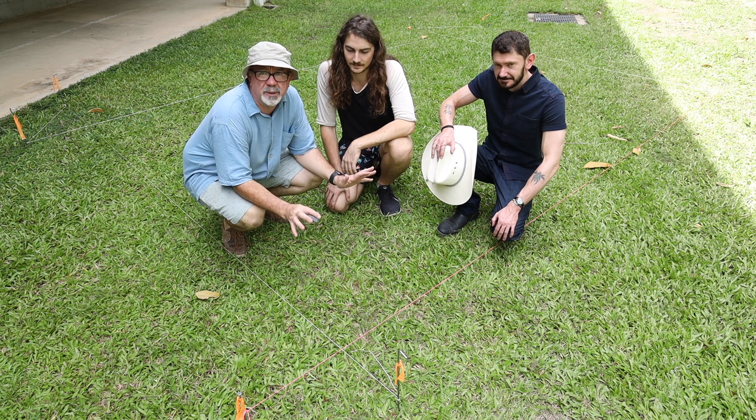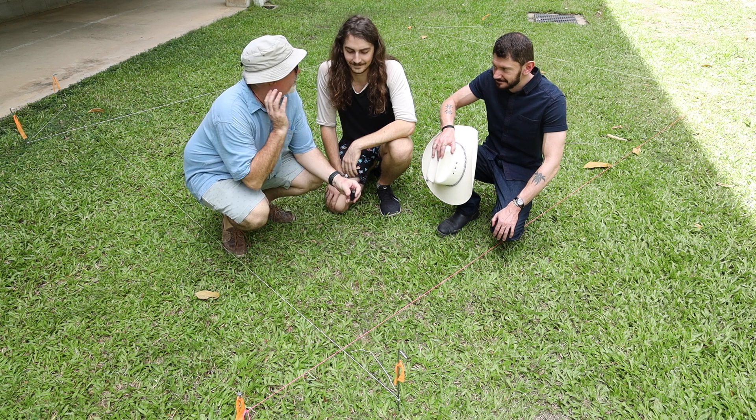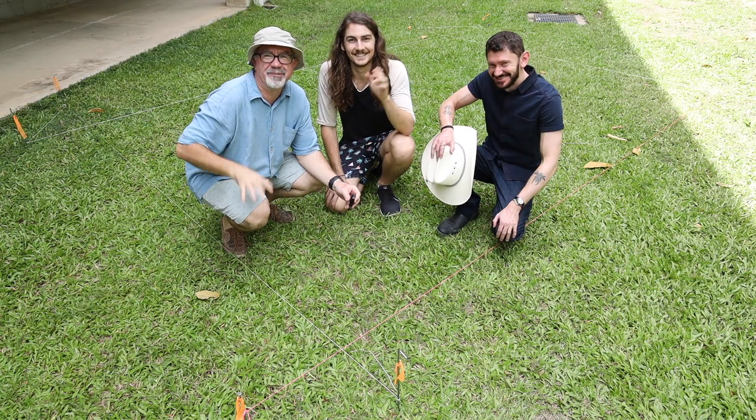It doesn't have to be a full-size square — a smaller square works just as well. That's it from Danny and Tate. We'll see you in the next one. Bye!